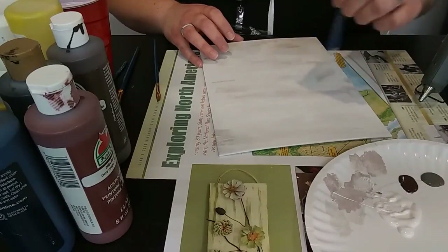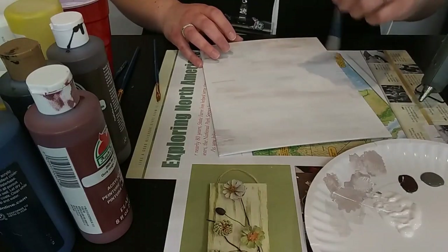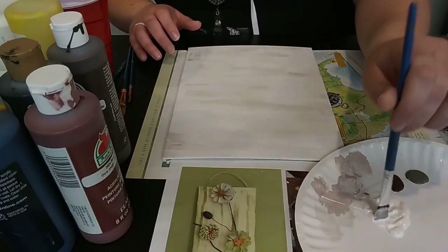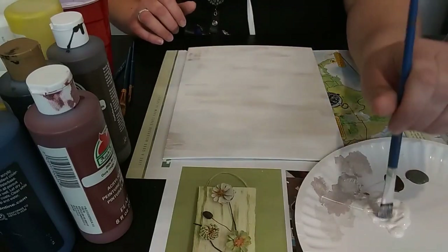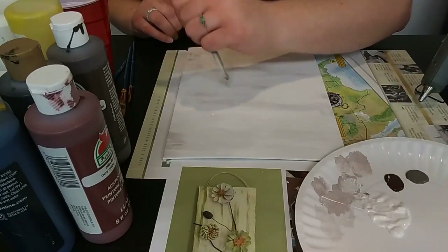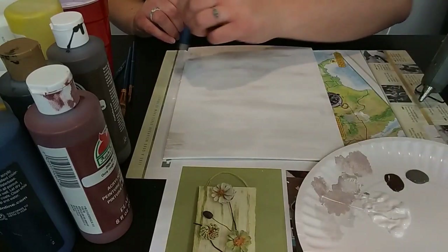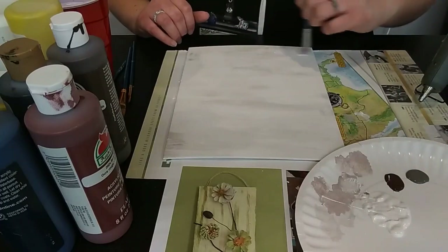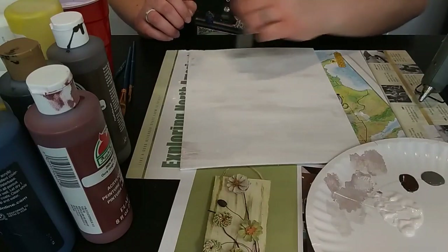If any of you have little ones, we also have a program we run monthly called Family Craft. We get all sorts of crafty fun ideas from Pinterest, the internet, or we bounce ideas off other staff members here at the library, and we find fun projects that are good for the whole family. All of our events are listed on our website — just go to our homepage. Or if you don't like using the computer to register, give us a call and we can sign you up that way.